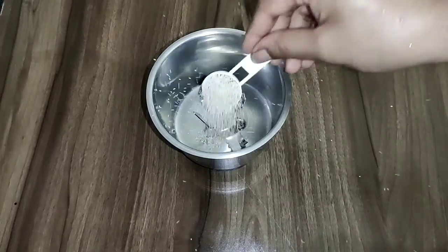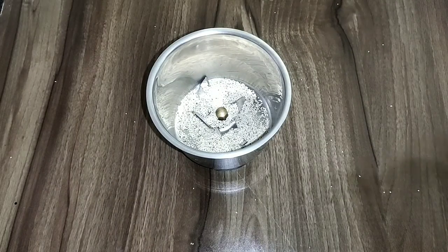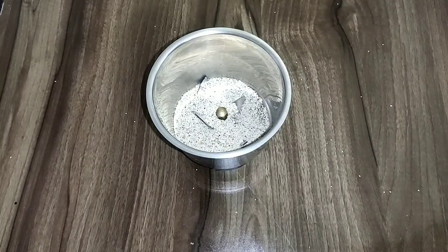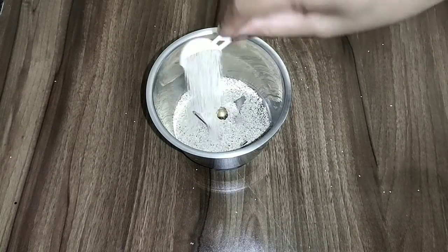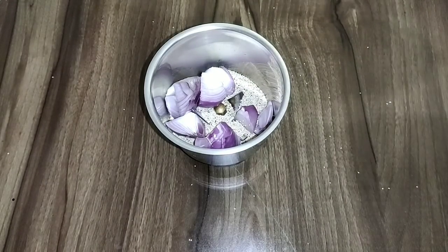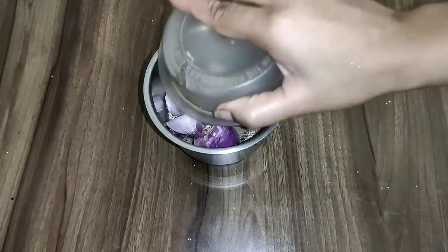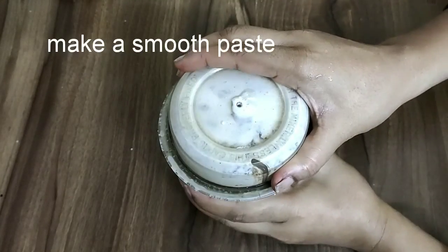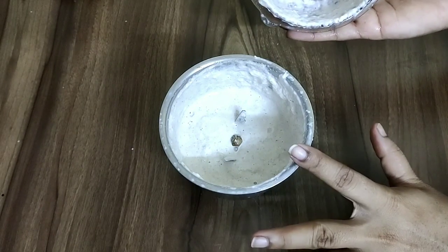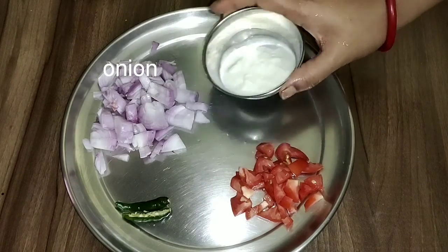Let's make this recipe. I am going to show you how to make this recipe — ghost spoon tomato.